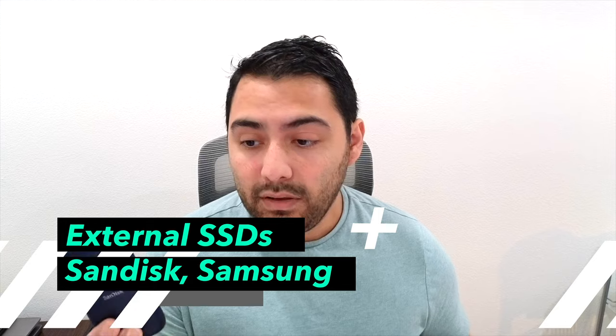Some other things you'll find in my tech pouch are SSDs. I have these two here — the SanDisk SSD and the Samsung SSD. They're small, don't take up a lot of space, and I like to keep them in there in case I need to offload footage from my cameras or anything like that. Really helpful — again, light, compact, don't take up a lot of space. I'll link some of these below.